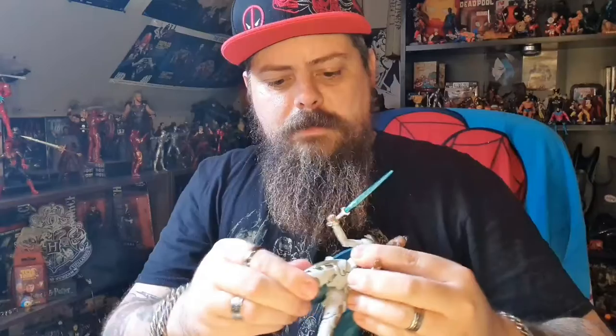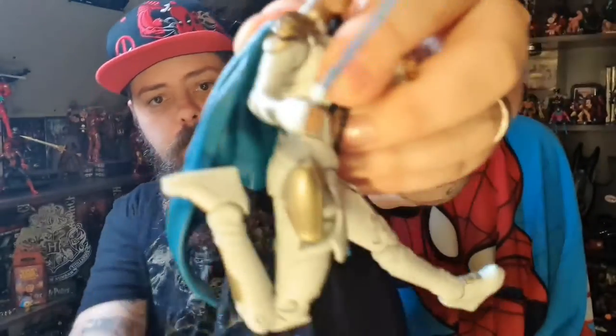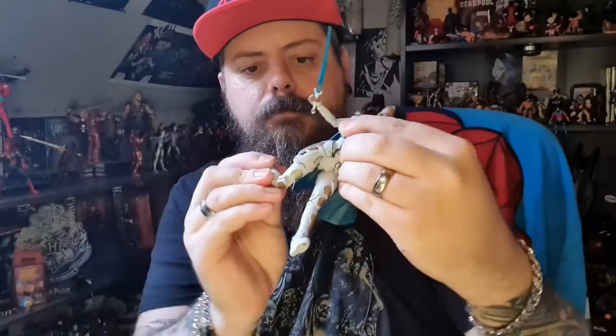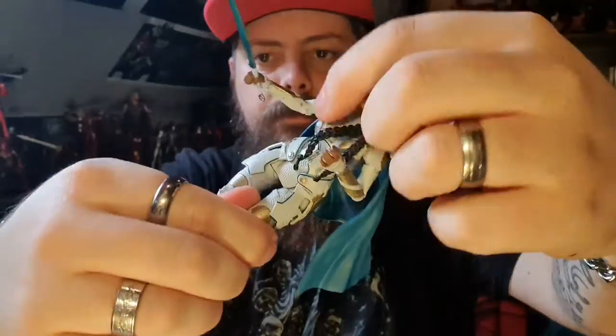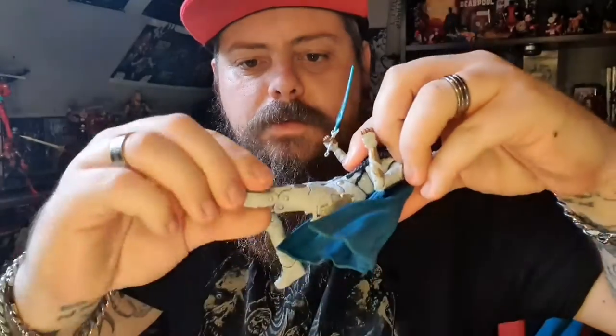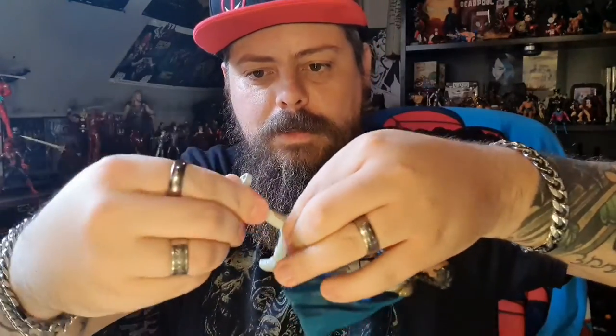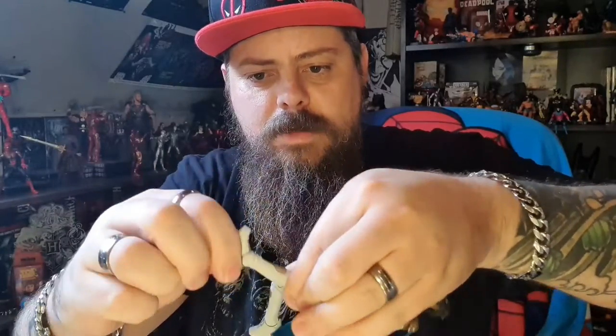She does have a double hinge knee which does allow her to kick her own butt. She has a thigh cut so that you can twist her thighs, double hinge knee. No boot cut, but the ankle rocks and pivots to allow for posing.